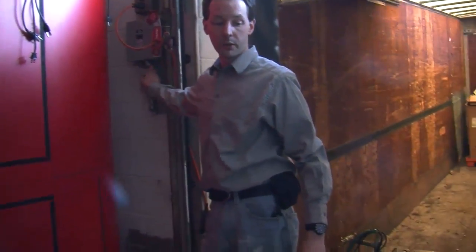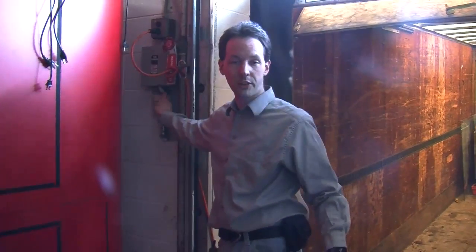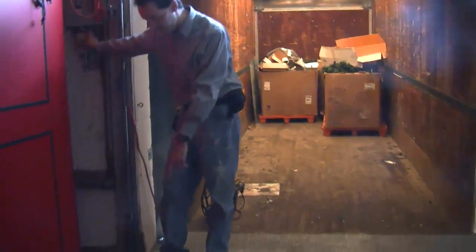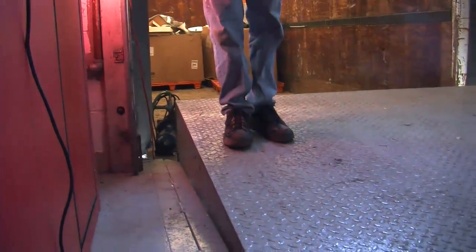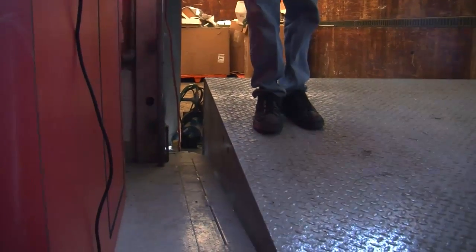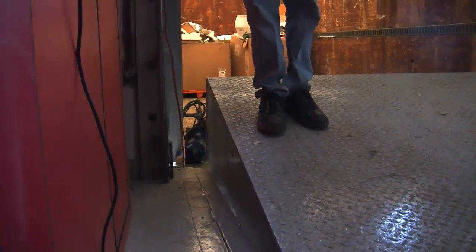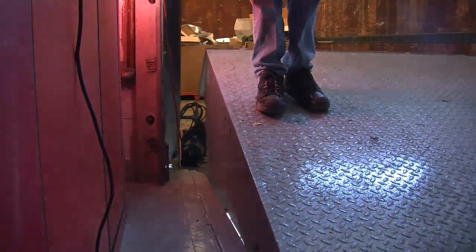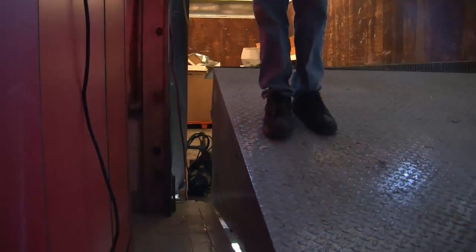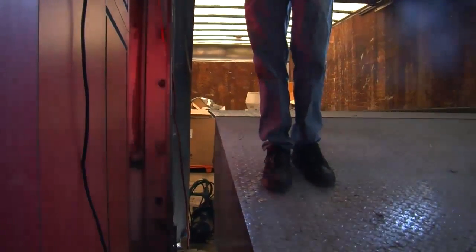Are we going to show how it works first? Yeah, we'll show how it works. So here, this is the dock thing at full height. Watch your toes — you push the button and it goes up. It makes a really cool sound.